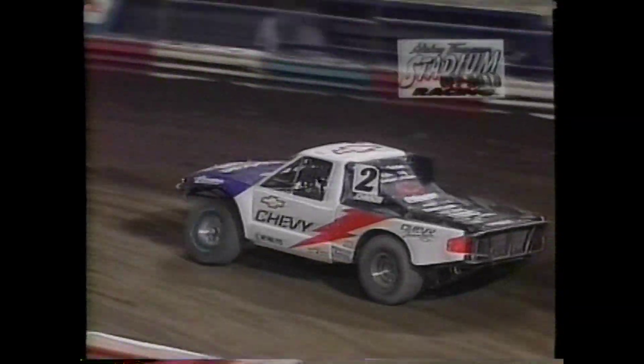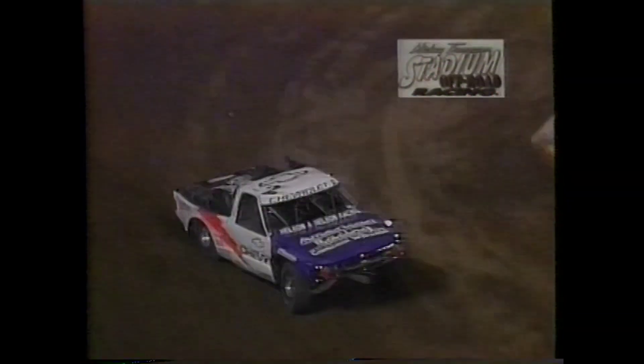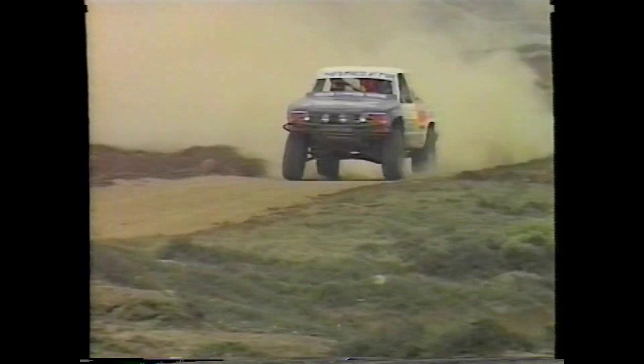Rick Johnson has enjoyed tremendous success in racing. Earlier in his career, Rick was a champion motorcycle motocross racer. Since moving to truck racing, Rick was named 1992 Rookie of the Year for the Mickey Thompson Stadium Off-Road Racing Series. And due to his Class 8 win in the Baja 500, 1993 SCORE International Rookie of the Year for Desert Racing.